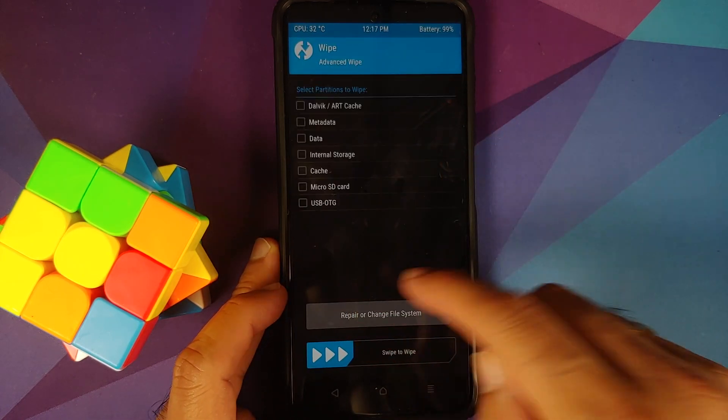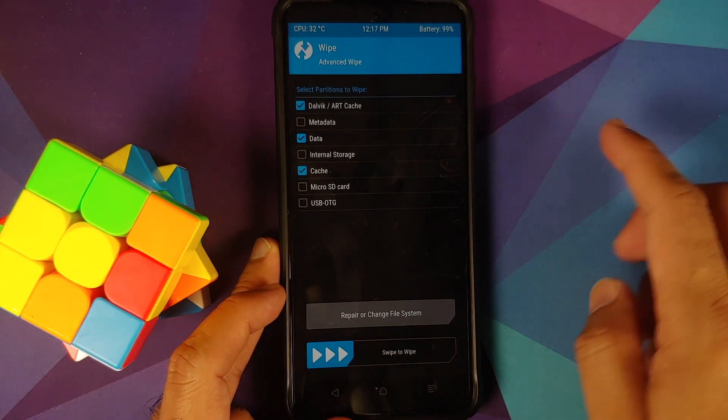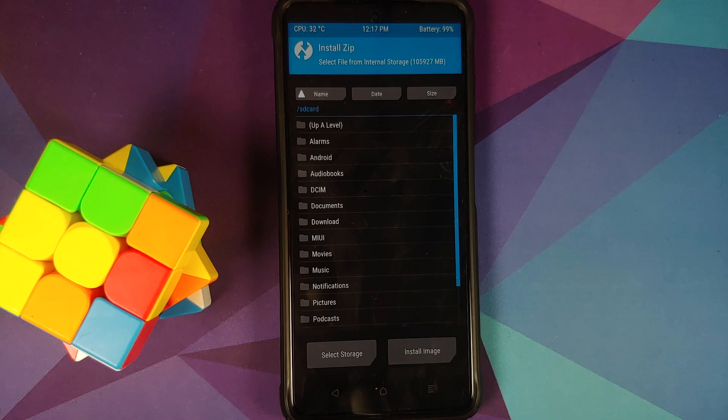The screen turned off — press the power button, swipe to unlock. Go into Wipe > Advanced Wipe, select Dalvik, Data, and Cache — just these three partitions — and then swipe to wipe.